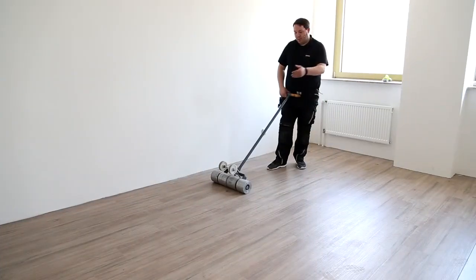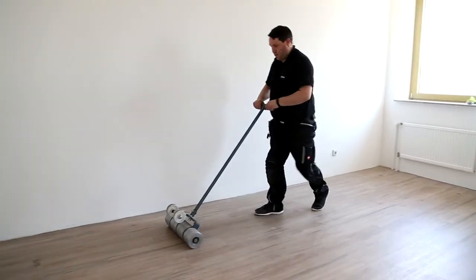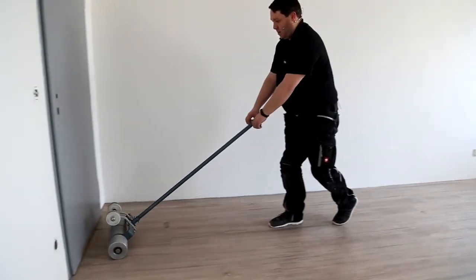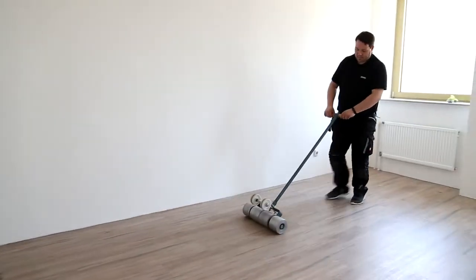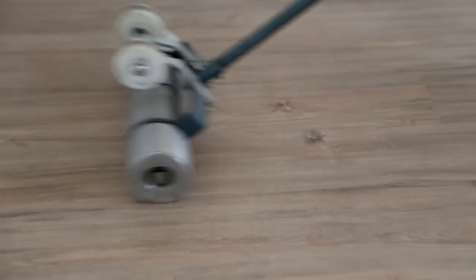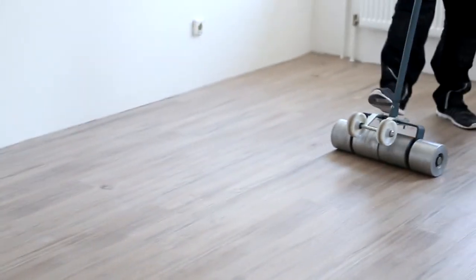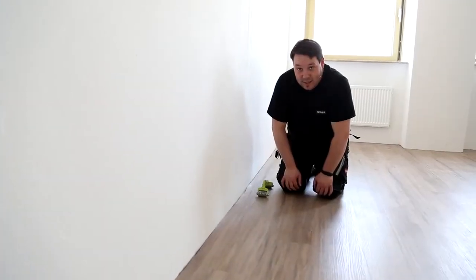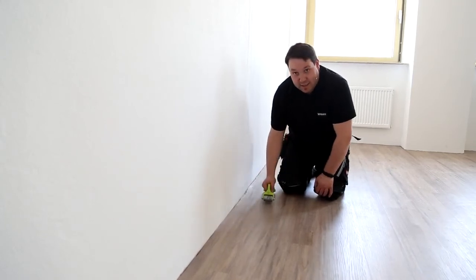Once you have laid the entire floor, go over it all with a 40 kg roller. When you have rolled over the entire area, use the manual roller to also go over the edges.